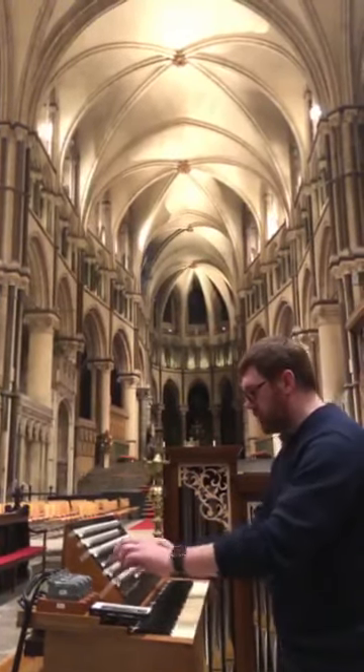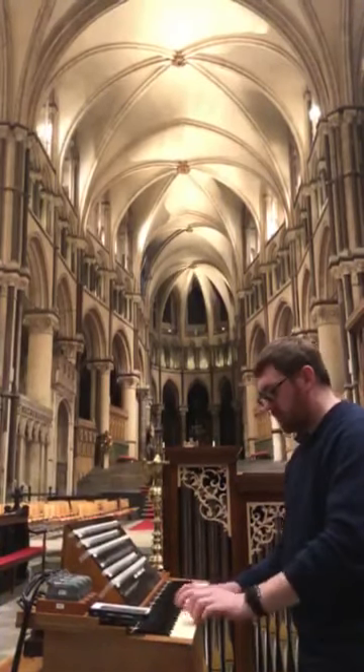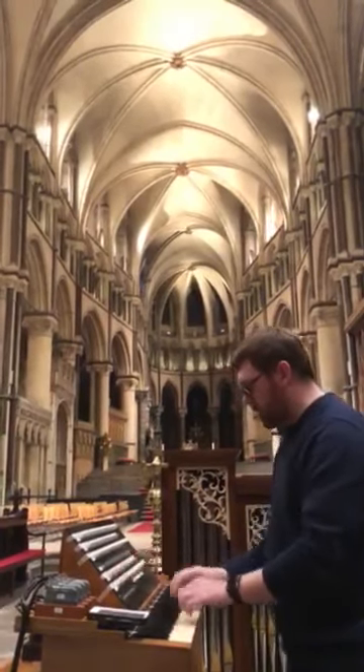And then there's a nice perky little trumpet to sit on top of that, and in the chorus there's a mixture.